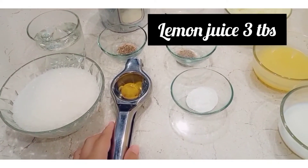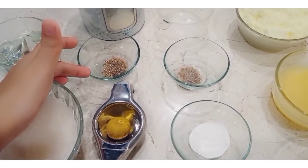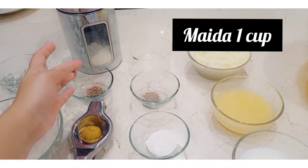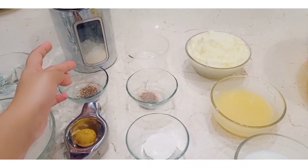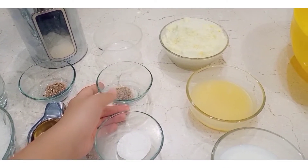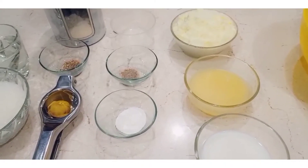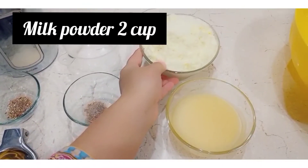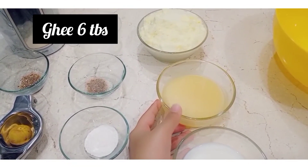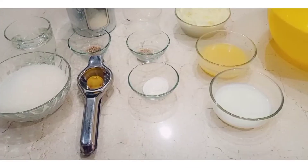Then we add 2 to 3 tablespoons of lemon juice. Then we add the dry powder. We have 1 cup of chini (sugar) powder, then 1 teaspoon of baking powder, and milk powder. I am using this milk powder — it is good quality. Next is ghee: 6 tablespoons. You can also use oil. Then we add 9 tablespoons of milk. This is all our ingredients.